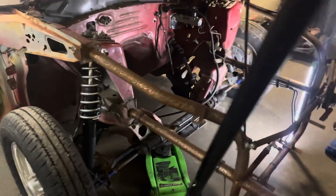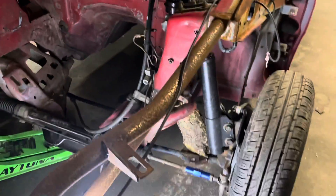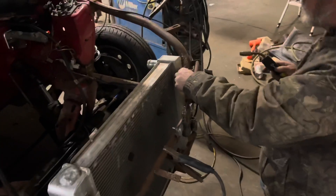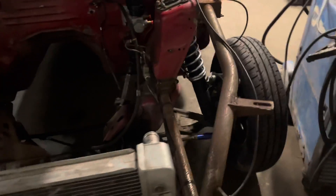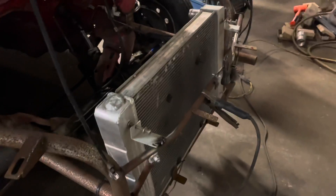Finally got the coilovers on — as you can see right here, we were using a block of wood to hold the front end up. Getting the radiator all mocked up, thanks to Brian Harper for throwing some welds on the brackets. The front end is going to be sandblasted later this week, all primed up and painted, so it'll look a lot better than it does now. Just trying to get the parts that I have on the car.